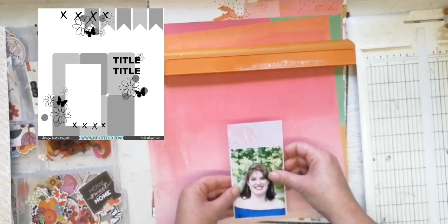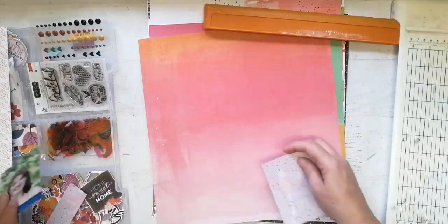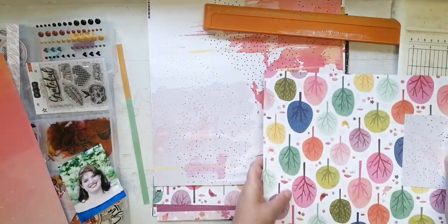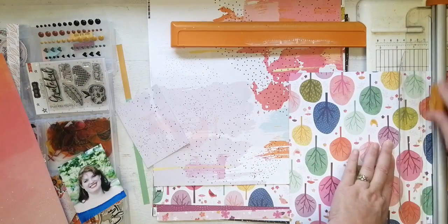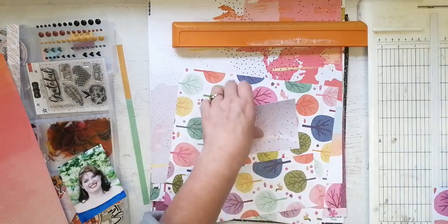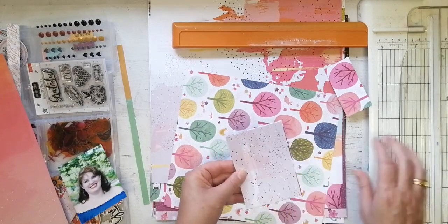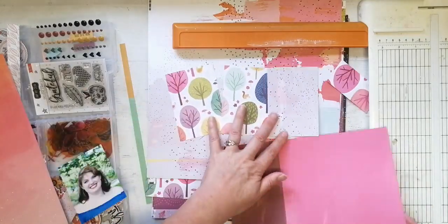Welcome to my channel and welcome to the Hip Kit Club weekly sketch challenge, hosted every Friday. You would have seen a brief flash of the sketch in the top left of the screen. If that wasn't long enough to take in, you can go to the Facebook forum for the Hip Kit Club and find all the details there. There is tons of inspiration from the design team members and there is a coupon code up for grabs — ten dollars — so come along and join in on the fun.